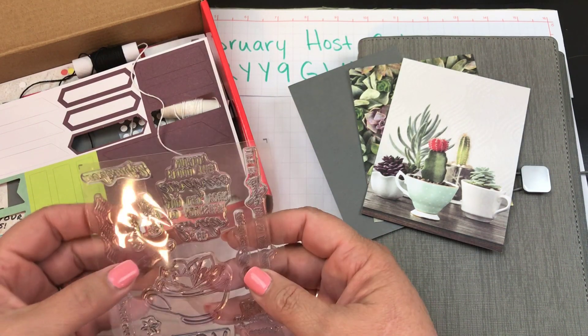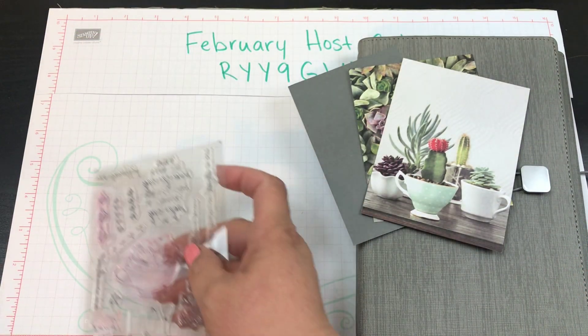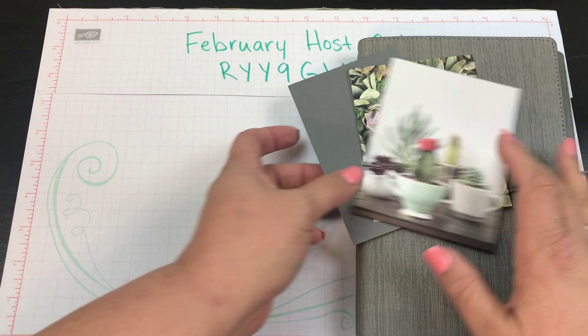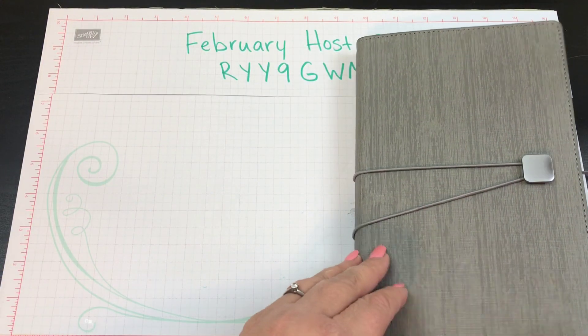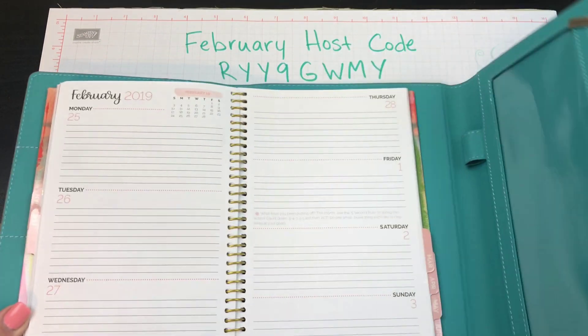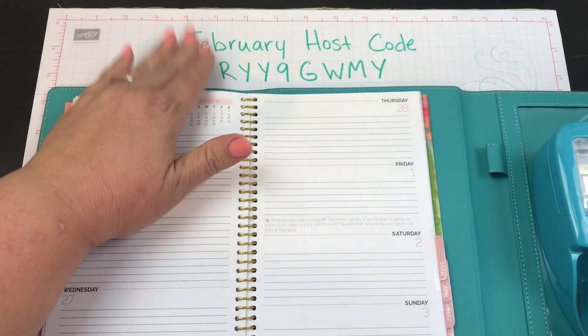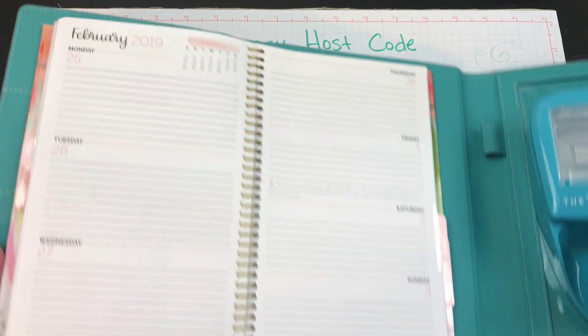I've got some Carpe Diem stuff — I actually picked up a few of those for $1.24 at Hobby Lobby, so I grabbed those. I've got my Paper Pumpkin because I decided I wanted to do this cactus teacup thing with the succulents. I just loved it, so I decided to go with that. And then of course I always have my standby of my Happy Planner stickers. I've also really been enjoying my stamping time.